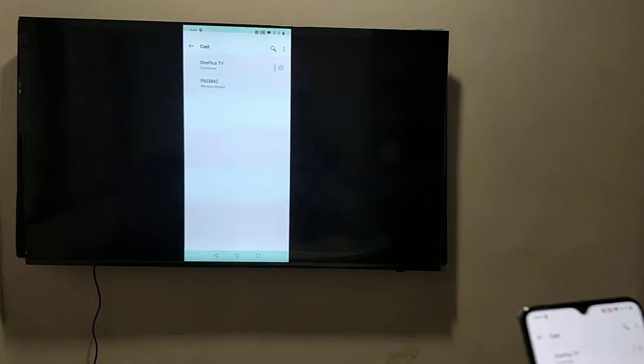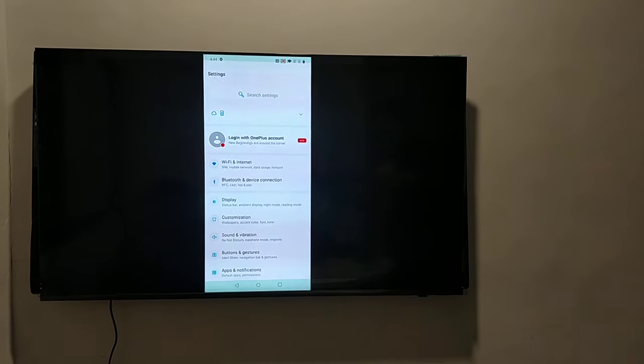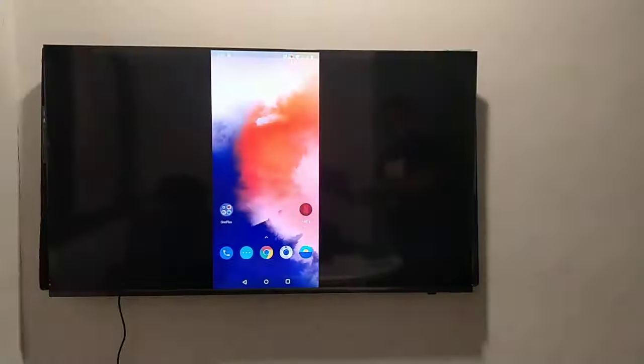Now I can see the mobile screen is visible on my TV and the casting is successful. This is how you can connect your mobile display with your TV.